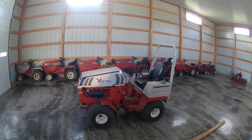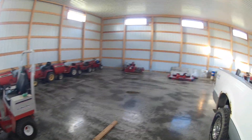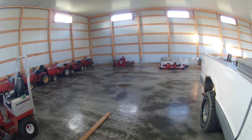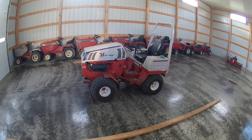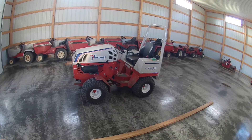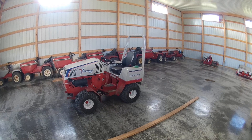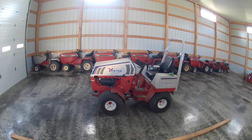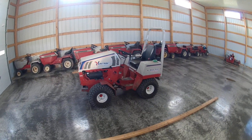I was fortunate enough to be able to demo a Ventrac 4500 wide tractor, the power rake, and 72-inch side discharge finish mower. I've had my eye on these Ventrac 4500s for a couple of years and really like them. Come spring I'm going to buy the finish mower, then switch all my attachments over — I'm going Ventrac, and I'll explain why.